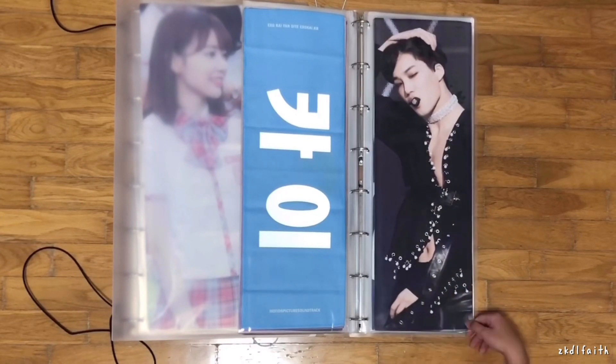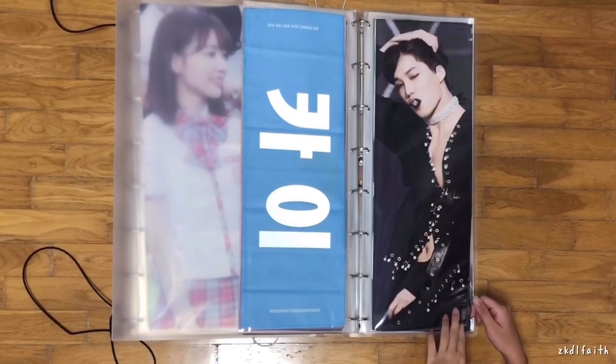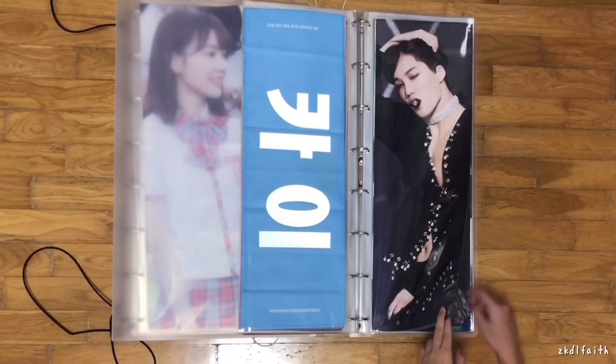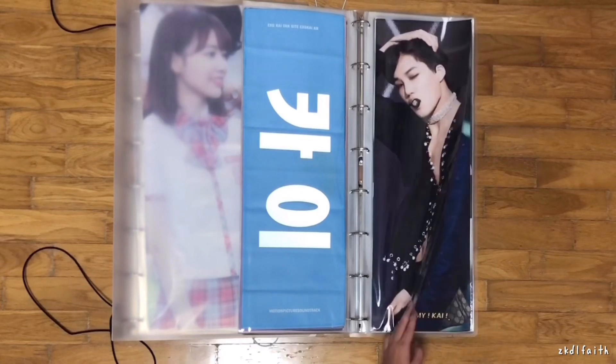Next is this — it's called the Cafe Latte slogan and it's by O-A-O Kai. That fansite has closed down since then. They only made about two slogans total, and the other one is actually really nice but really hard to find, so I will get that one soon.